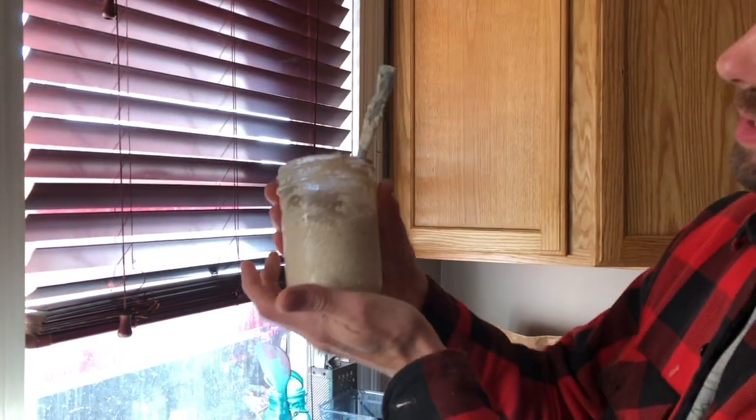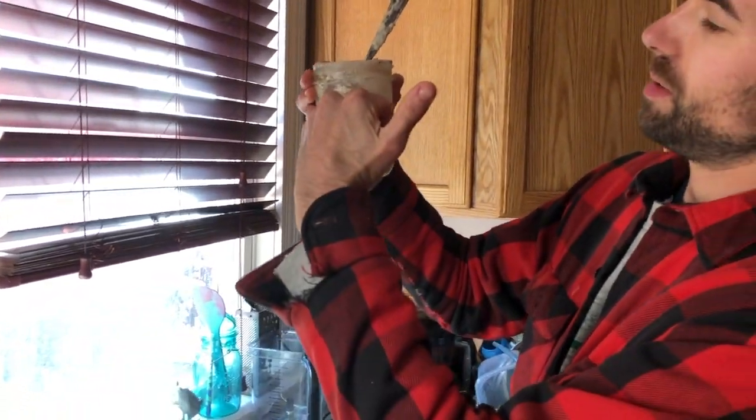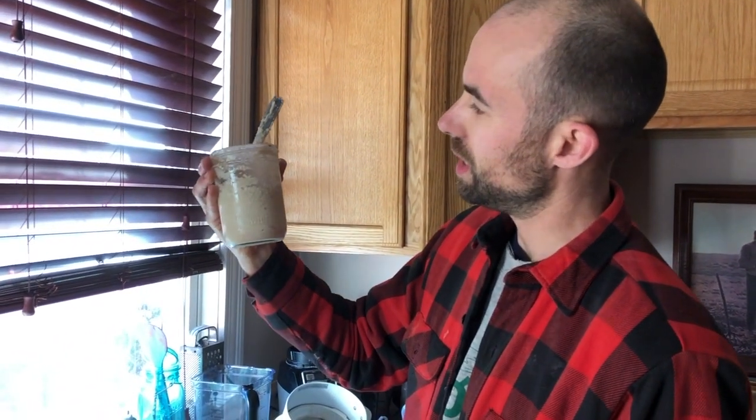We're looking at the jar on the side. Right now it's here, and we're going to leave it for an hour or so, then come back and check to see how it's doing.